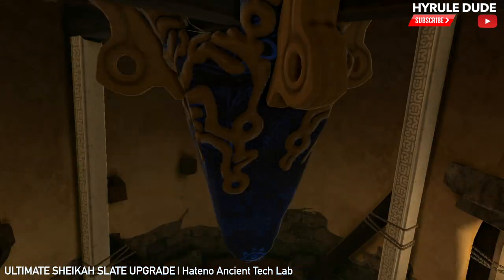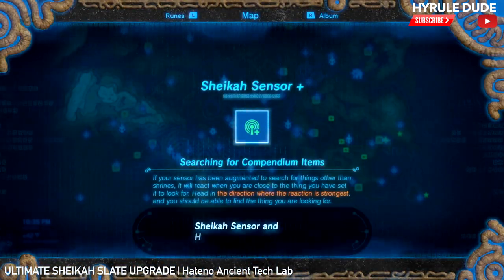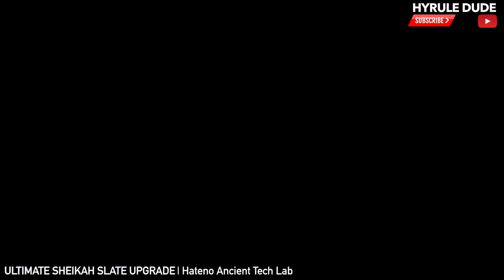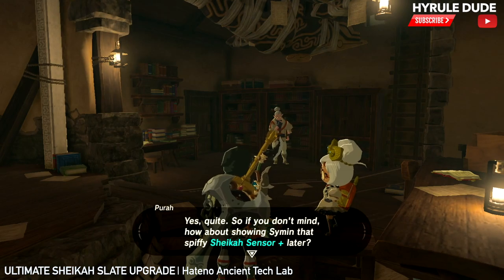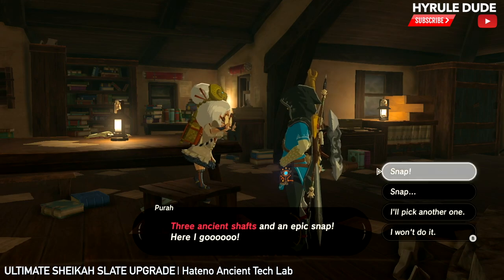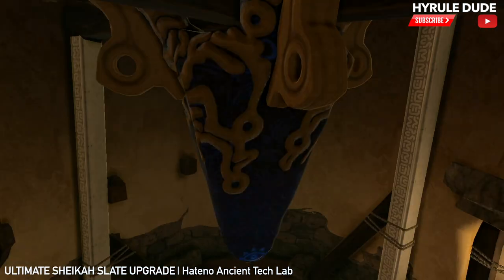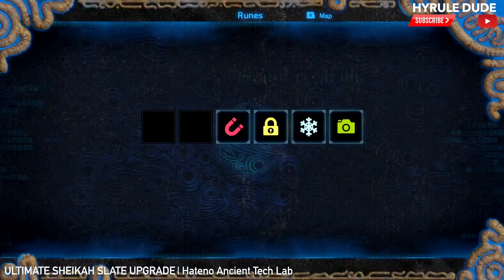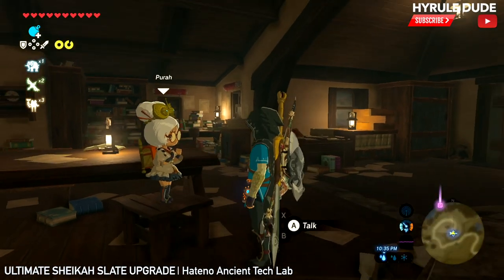I'm just going to fast forward this now. Simon was saying something about the Sheikah Sensor and he has some interest in it, but we're going to get to that in a second because that's another important part to this whole upgrade. We upgraded the remote bombs and now we're going to upgrade the stasis.